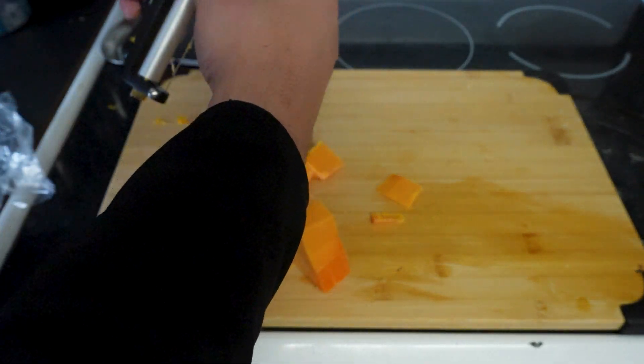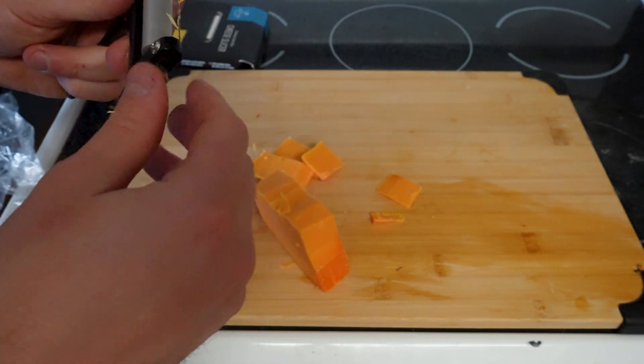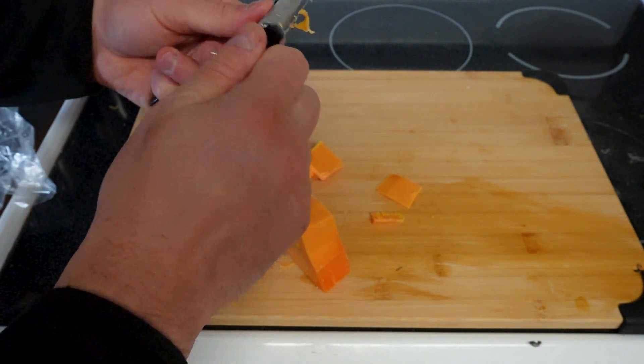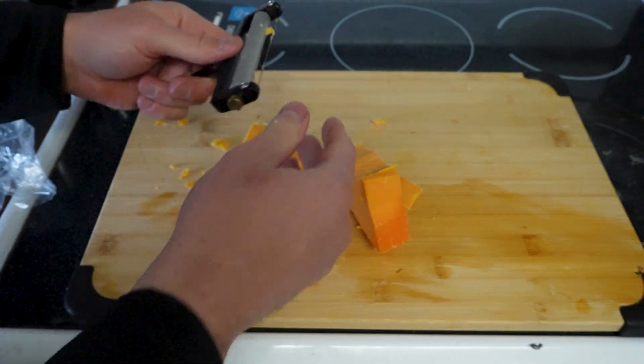Let's see if we can lower this a little bit here — make that distance smaller. Maybe we don't want as thick of pieces. Let's tighten it right there. I mean, it slices okay, but they're not as uniform as I'd like them to be.